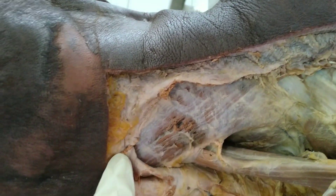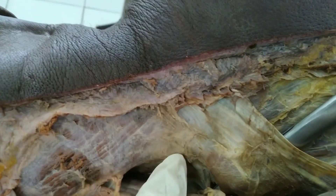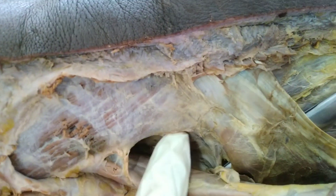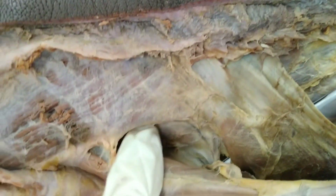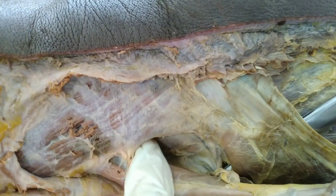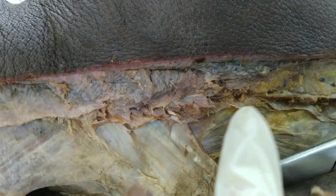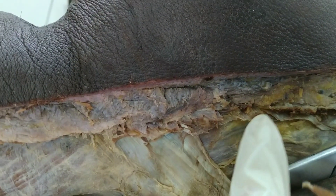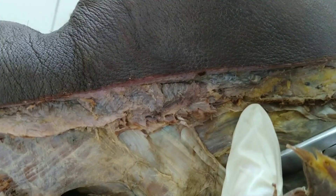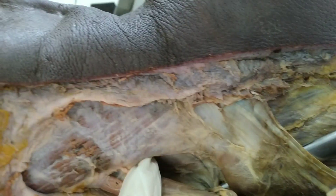The fibers of splenius capitis are inserted all the way up to the occipital bone of the head. Right below that, not clearly exposed at this moment, we have the splenius cervicis. The muscle fibers of splenius cervicis are inserted up to the cervical vertebra only — this one right here is the medial end of those fibers. To summarize: splenius capitis goes to the head, splenius cervicis goes to the neck.